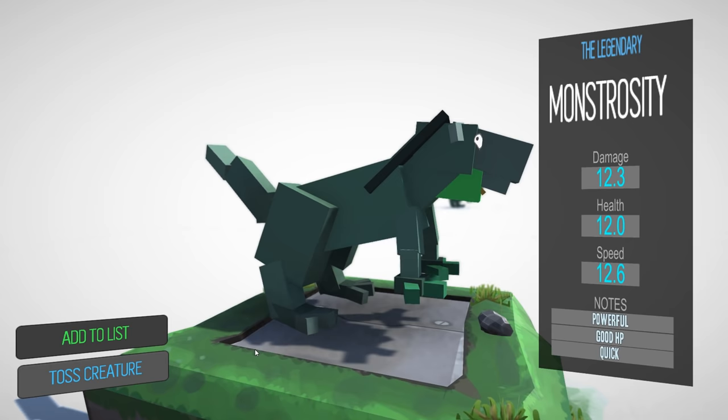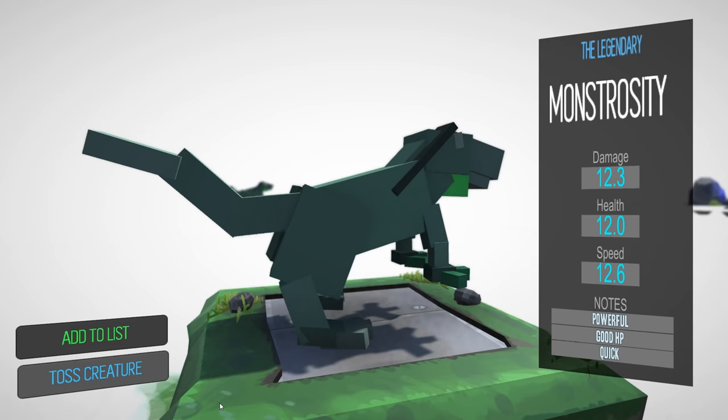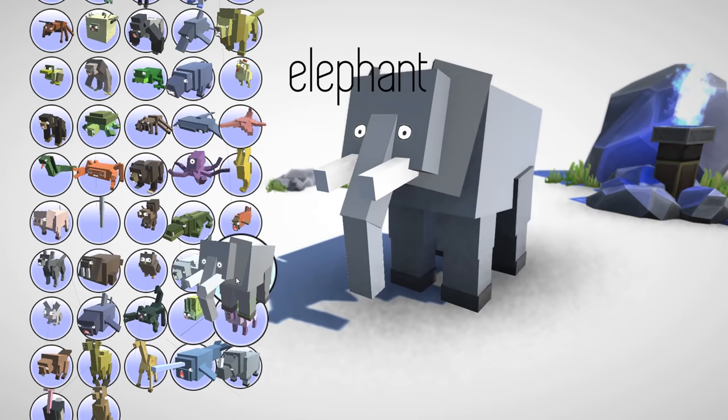I know the mouth doesn't look good - the mouths are always the worst-looking parts of the animals after you combine things. Anyways, let's move on. Let's add this guy to the list.